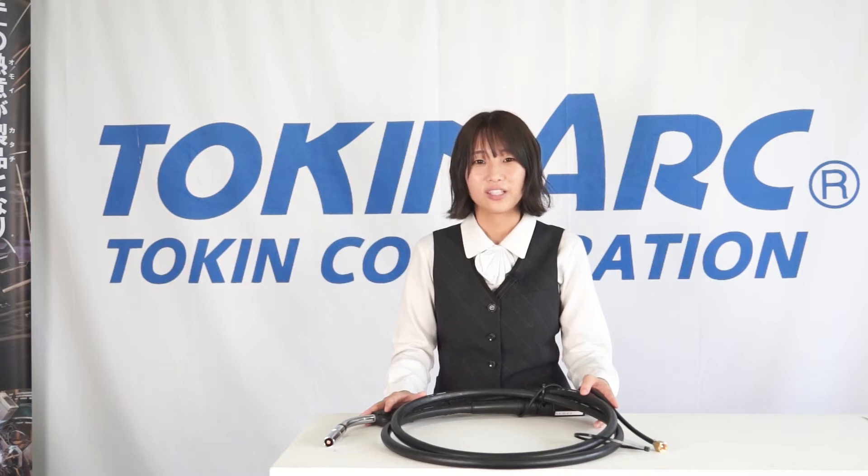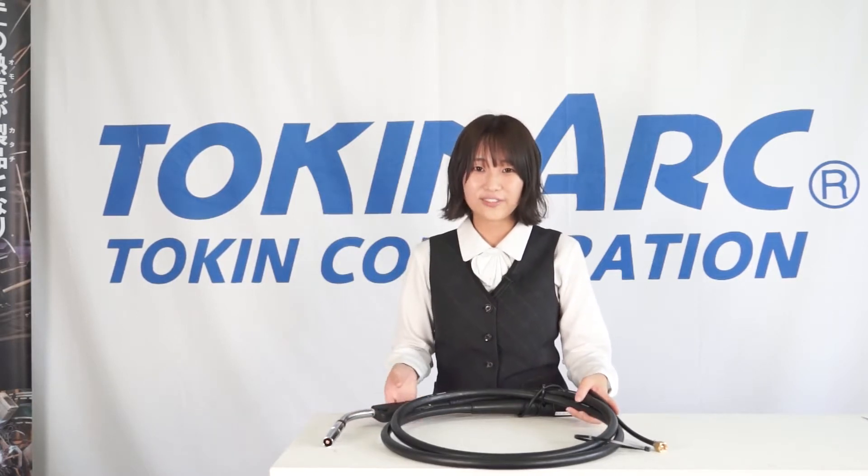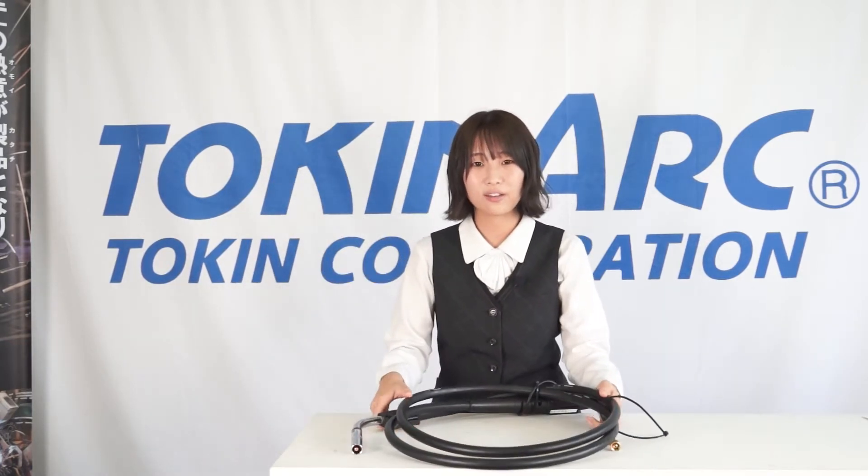Hello from TolkienArch. Today I will introduce the lightweight all-aluminum semi-automatic torch released in October 2020. The best feature of this torch is its lightness. By using aluminum for most parts, we created our lightest torch ever.